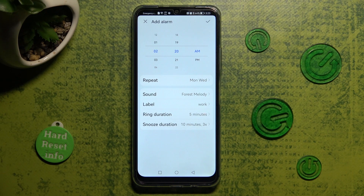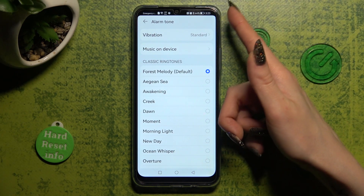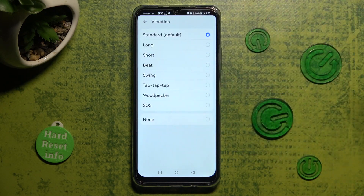After that, you can click on sound. Tap on vibration at the top and select the best vibration pattern for you. In my case, beat.